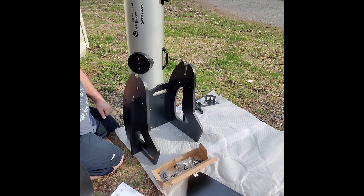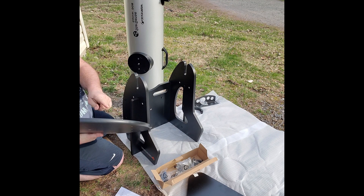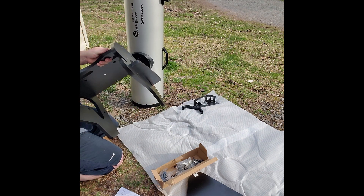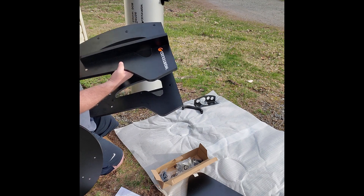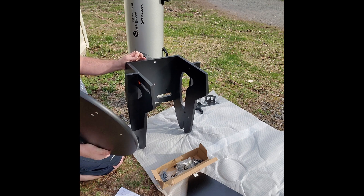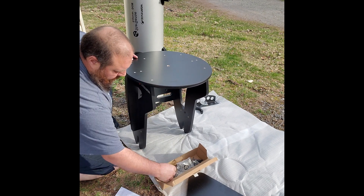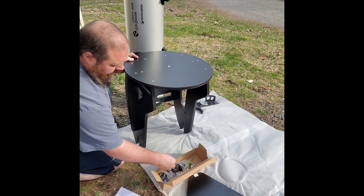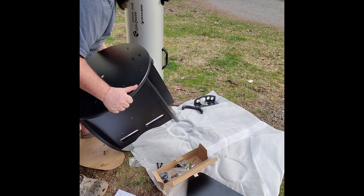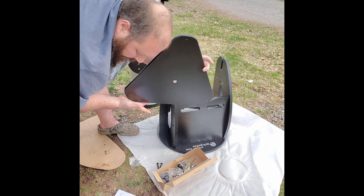The directions say to place the bottom on there so the screws go up through the bottom towards the top. We're going to flip this over, keeping one hand on it, put this on the top, line up the holes, and grab more screws. Done with that.